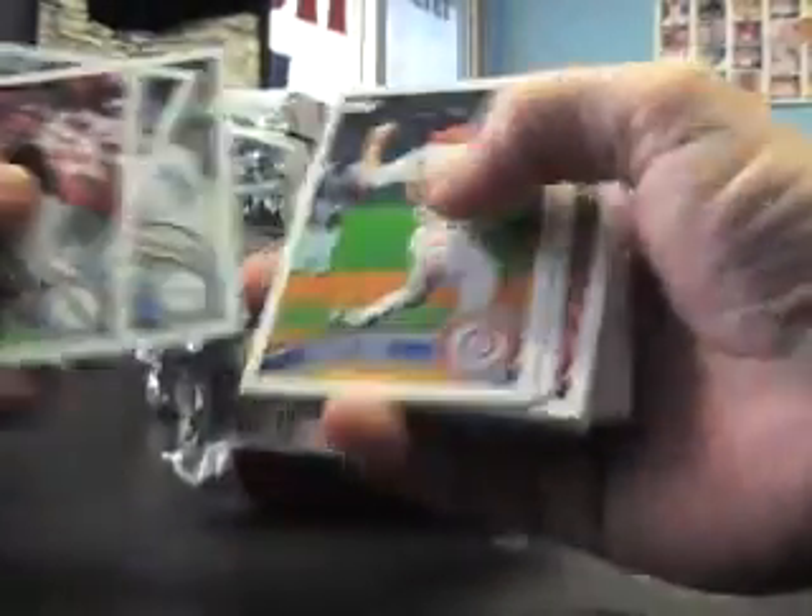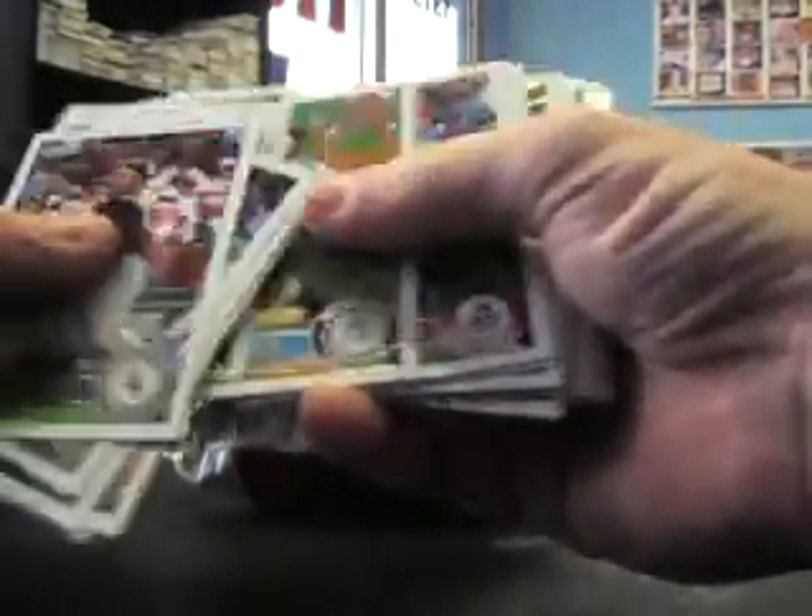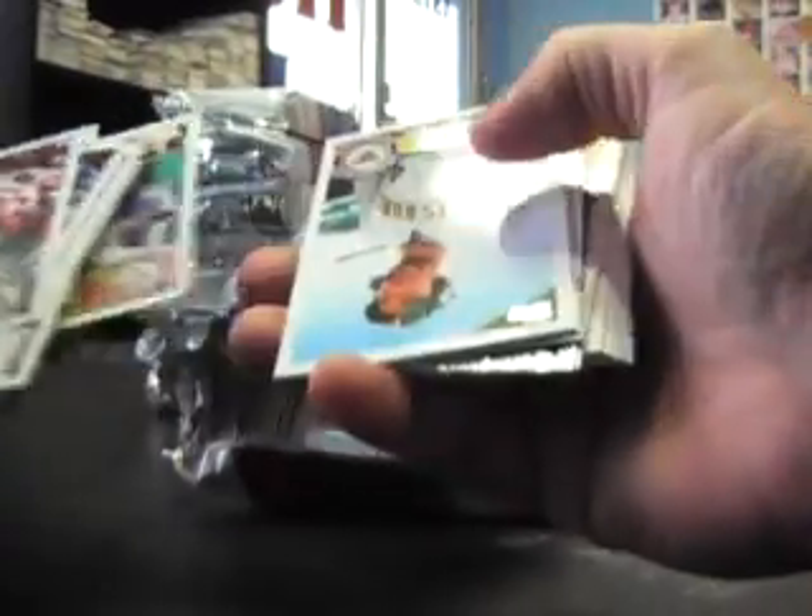Is there a diamond card already in this thing? Base in the front like usual, and then the center is where all the inserts start.